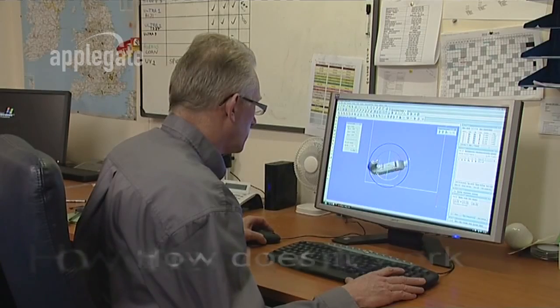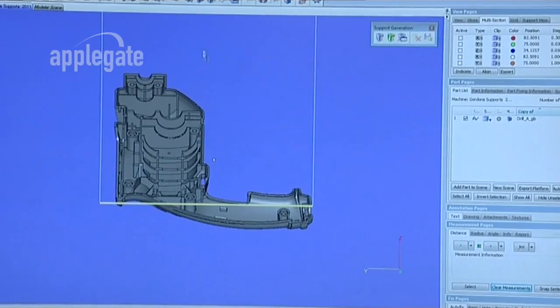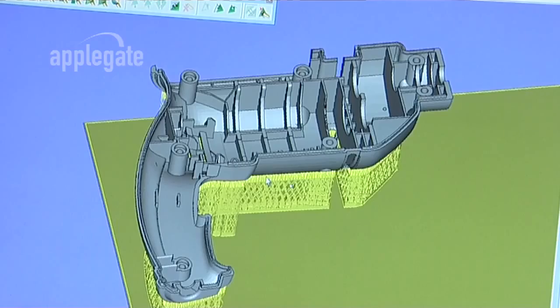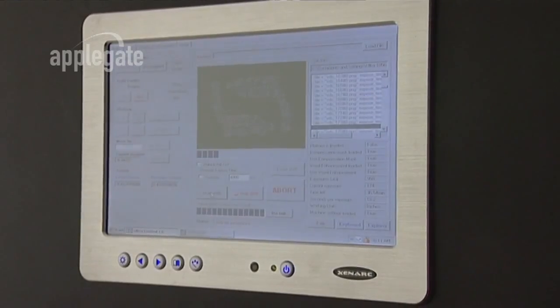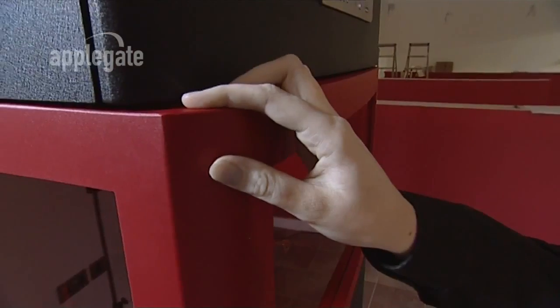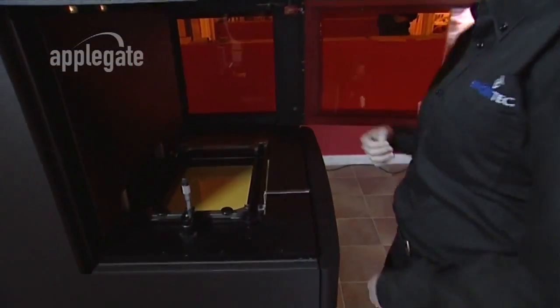Once a design has been created in a 3D CAD program, an STL file is generated and loaded into the operating software easily via direct connection or a network. The included software is used to position the part and generate supports. Multiple components can be put into a single build without affecting speed or accuracy, and the final file is then sent to the machine as easily as a traditional print file.